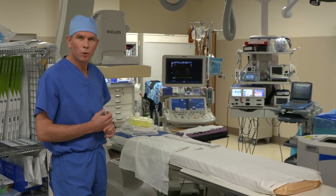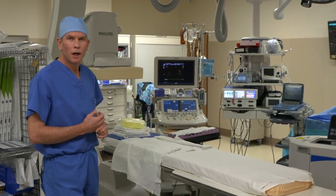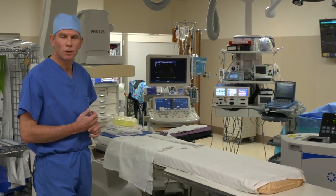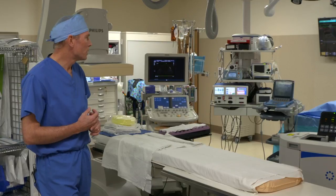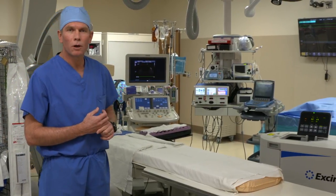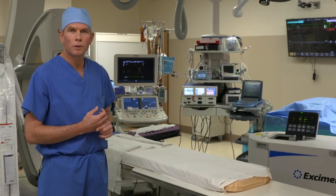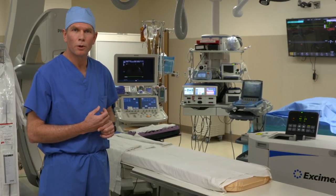Transesophageal echocardiography is employed on all cases and helps with identification of vascular or cardiac injuries, should that occur during the procedure. We have available all open cardiac surgery instruments and equipment to perform an open repair of an injury or an open extraction.